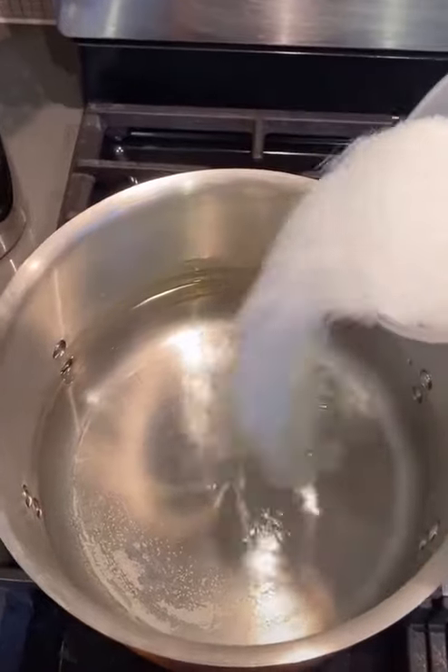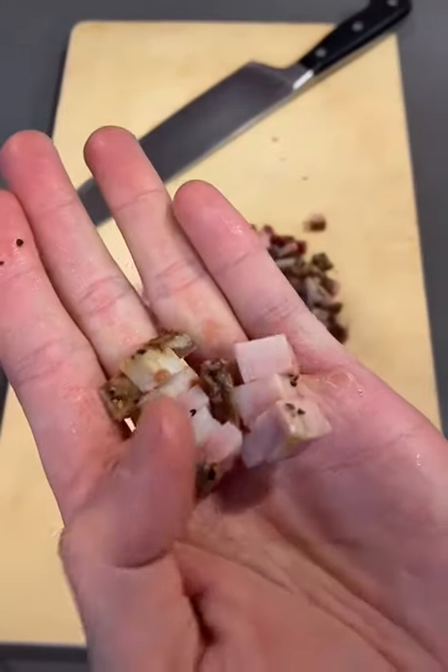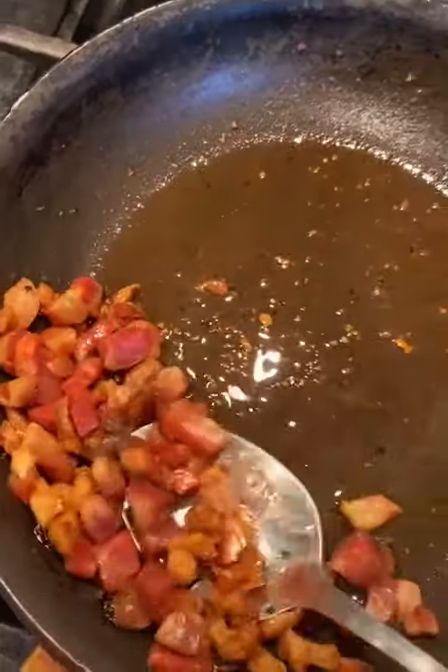I want to show you guys how to make the most authentic carbonara, just like they're making in Italy. First, start by boiling some water with some salt. Grab some guanciale and cut them into cubes just like that, and go ahead and start frying them up until they're nice and golden brown.